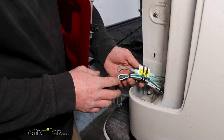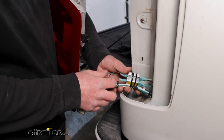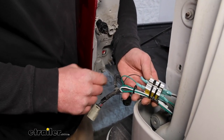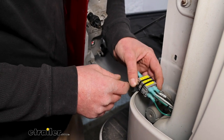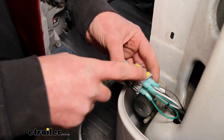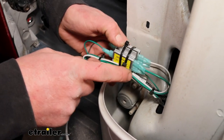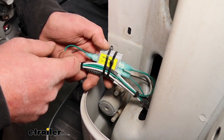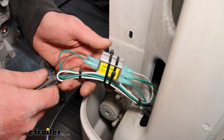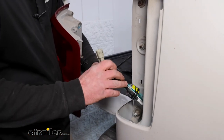Over on the passenger side, essentially we did the exact same thing — even the factory wire colors are identical. Brown is tail light, green is stop and turn. For our new wiring, the white wire gets plugged into the diode that has the factory brown, and the new green wire gets plugged into the diode that has the factory green wire. Pretty straightforward. Secure them the same way and plug it in and hook it back up.